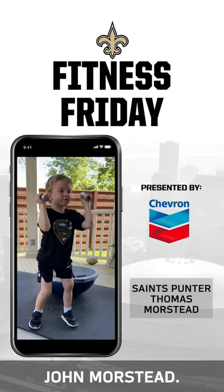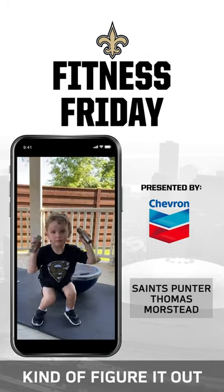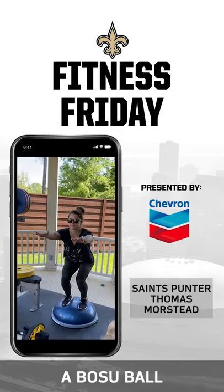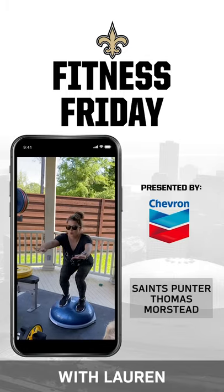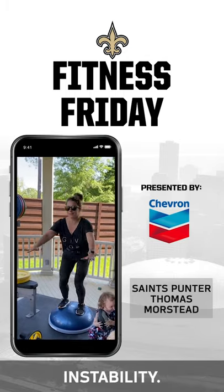In the first video, you've got Mr. Beckett John Morstead doing just a general squat — you can see him kind of figure it out as the video goes along. Then we've got Lauren squatting on a BOSU ball on the round side, which provides a little bit of instability.